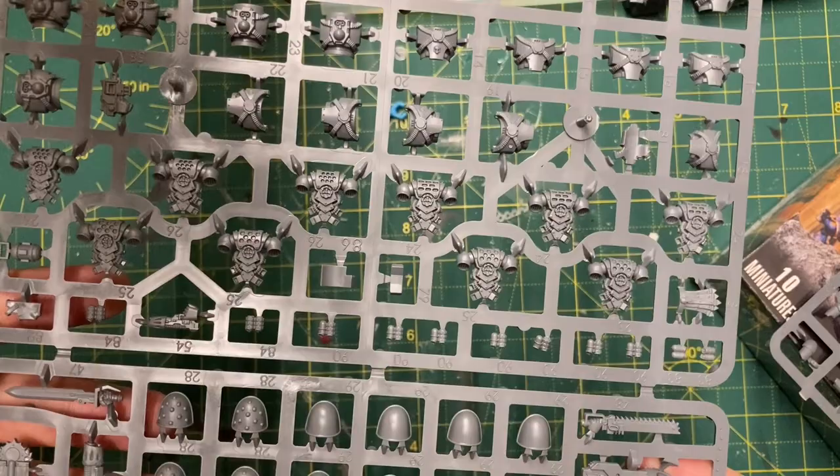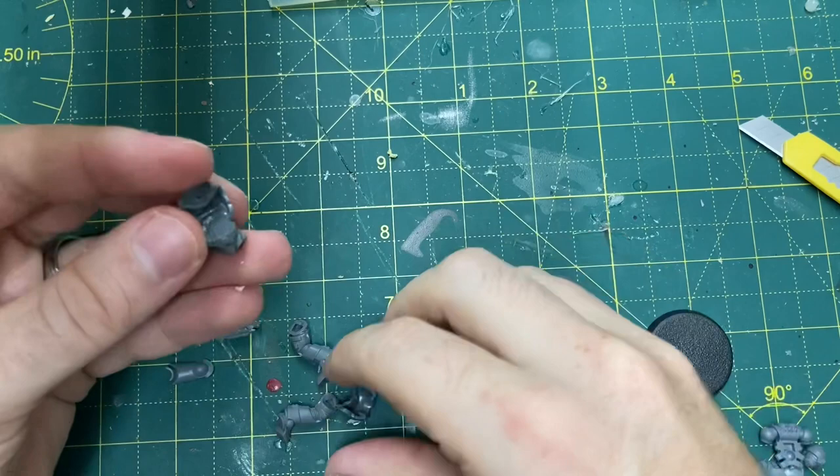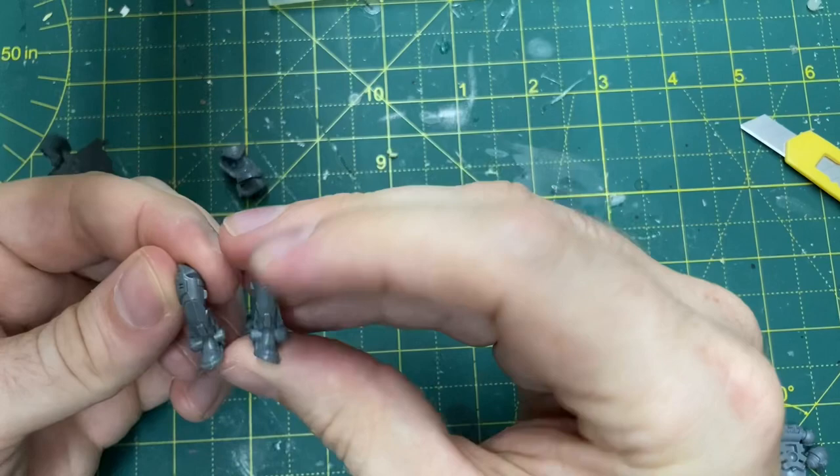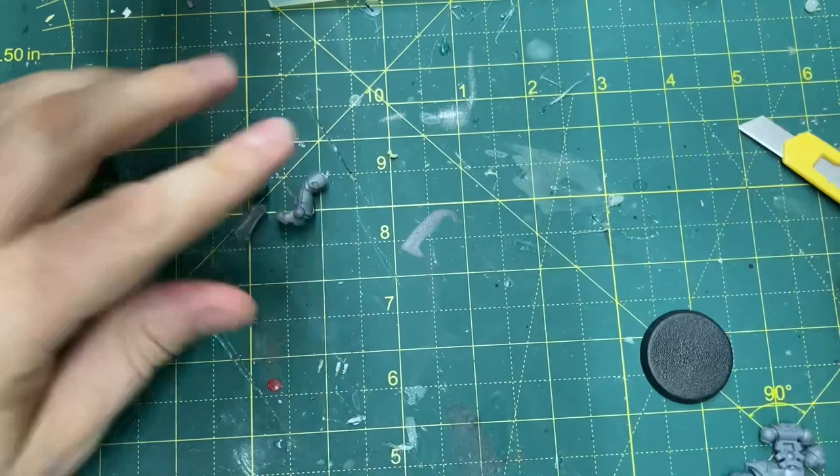What you're going to need is the bottom half of an Intercessor - you don't need the front plate torso section, that can go away. You want the groin and back plate section and the corresponding legs and greave armor that goes with those legs. Just make sure you've got your component numbers correct because these are essentially monopose kits.